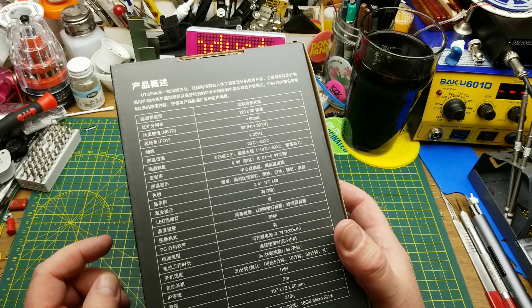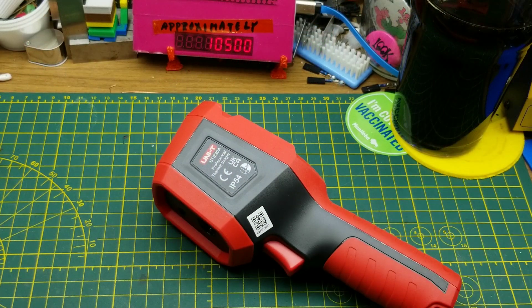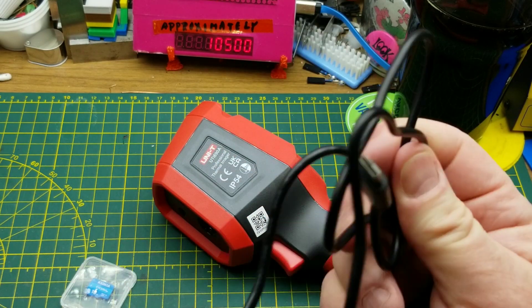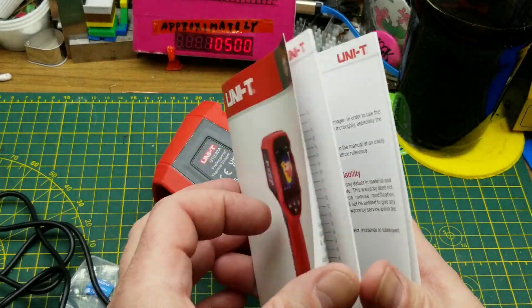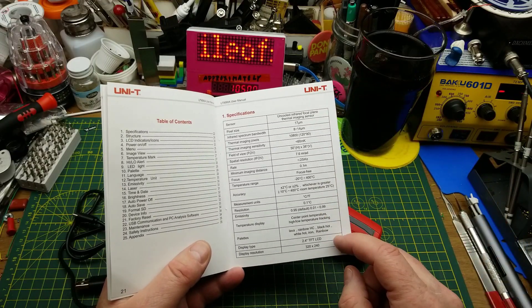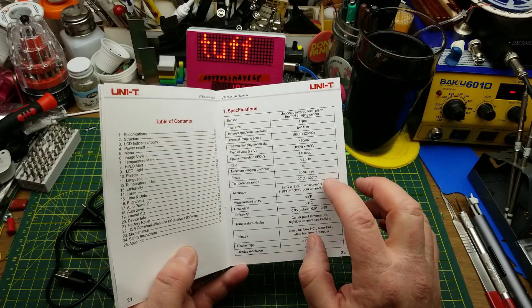You probably already saw the unboxing on the mailbag video, so I won't bore you with that part. In the box we have the thermal imager itself, a 16 gig SD card, a USB-C charging lead, and a manual in Chinese and in English — 25 pages in each language.